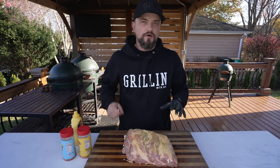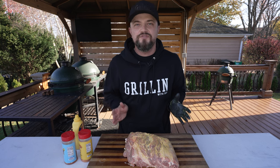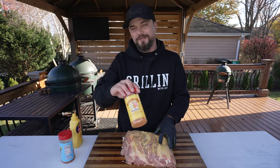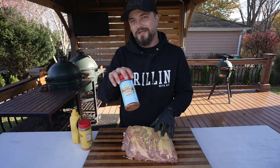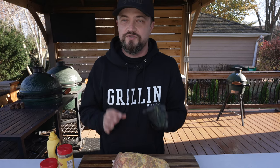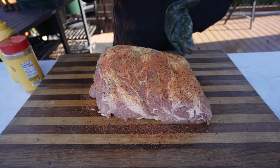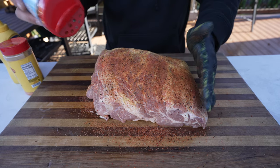When it comes to the seasoning, you can go a number of different ways — sweet, spicy, try different flavor profiles. I'm going to go with a mix of barbecue rub: Meat Church Honey Hog, which is a sweeter rub, and Meat Church Holy Gospel, which is a great all-purpose rub. Combining the two is going to give it a nice barbecue-y, savory, sweet flavor, which is great on pork. I'm just going to season pretty heavily on all sides with my seasoning.